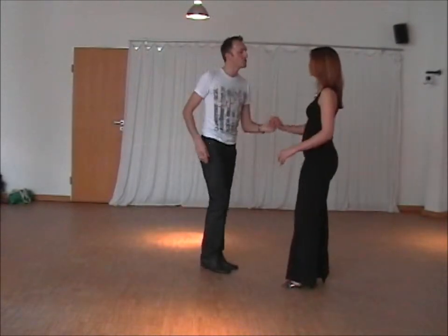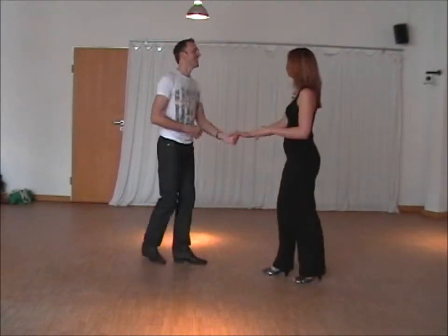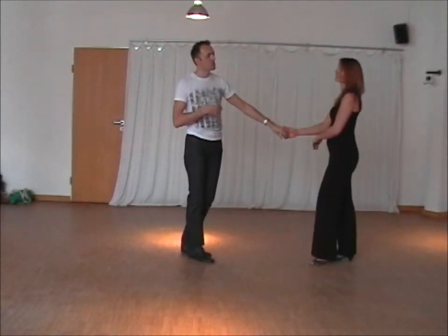For the lady, on the first move, the triple step comes on the facing. Face the bonnet, triple step, under and back — so just before you turn.